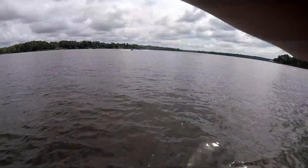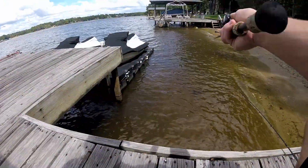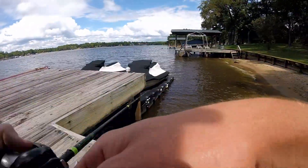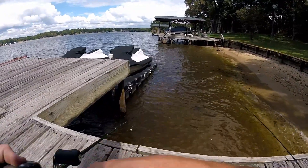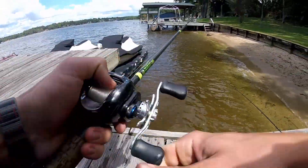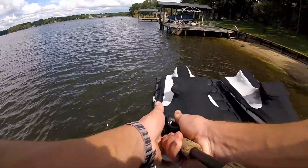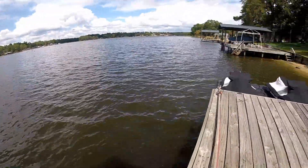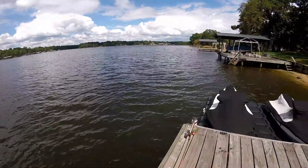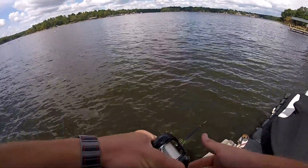He got off. Just missed him. There's a really good bass just swimming around down in here — I'm in like half a foot of water. There he is. It's not bad, oh he's a spot. I'm catching nothing but spotted bass.